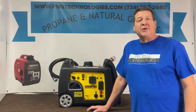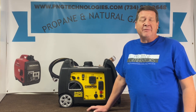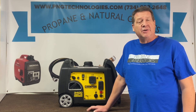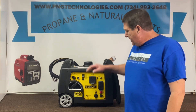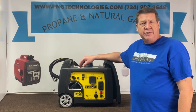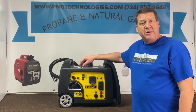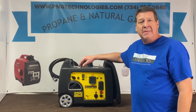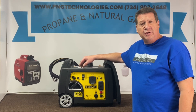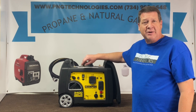Hi, my name is Matt Nolfe. I'm with a company called P&G Technologies out of Michigan. We're a supplier of propane and natural gas kits for generators. Today we're going to be doing a Champion 3500 watt inverter. We're going to be doing a custom kit for this, so when you go to install this kit everything will be pre-assembled for you. It's not a throw-in-the-box kit. We'll go ahead and show you the propane side of it and then we'll show you the natural gas and we'll get started on this.